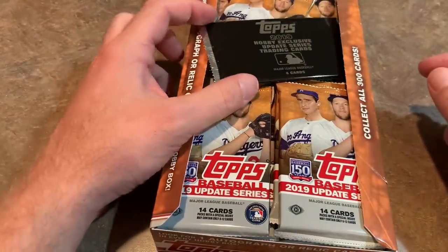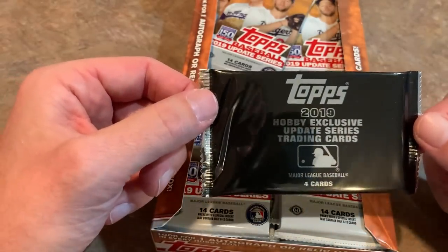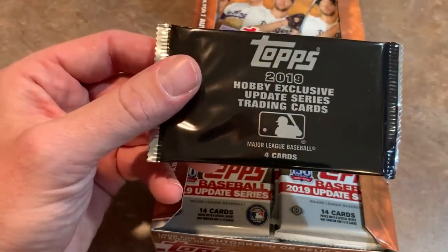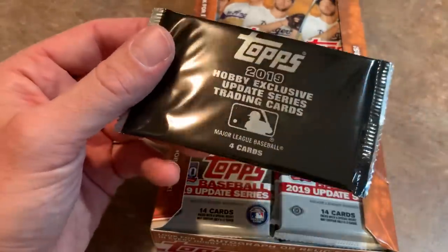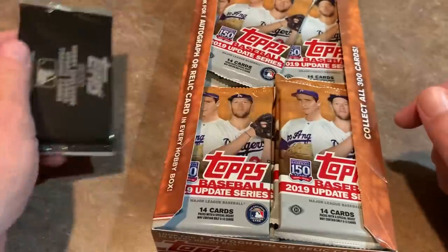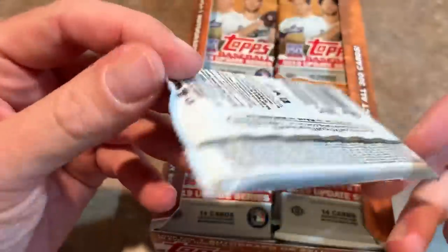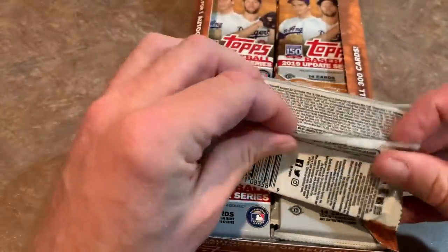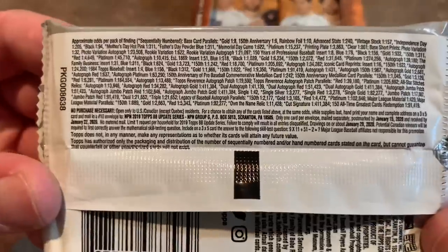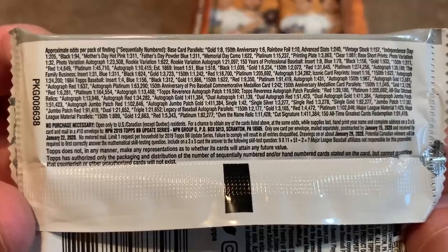Inside every single pack, we have these silver packs, which is different this year. In previous years, Topps had put them loose in packages sent out to breakers or card stores, and a lot of stores would just sell the packs. But now Topps made sure they go to the consumer. The pack design is very orange, very fall-like — kind of cool, even though the Dodgers won't be experiencing much fall, having been eliminated by the Washington Nationals not too long ago.